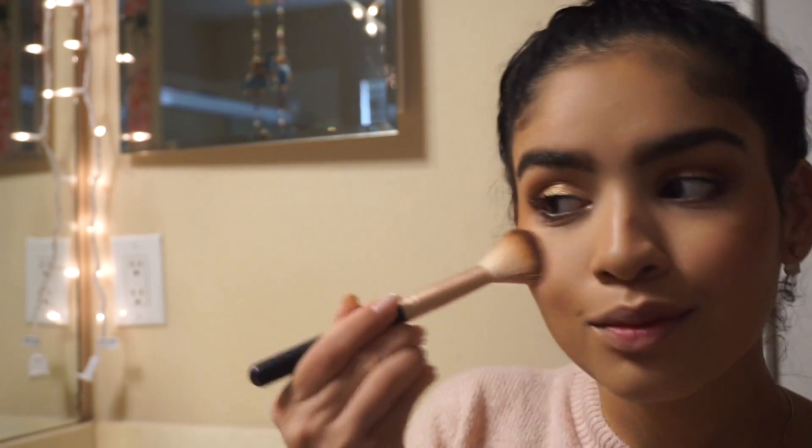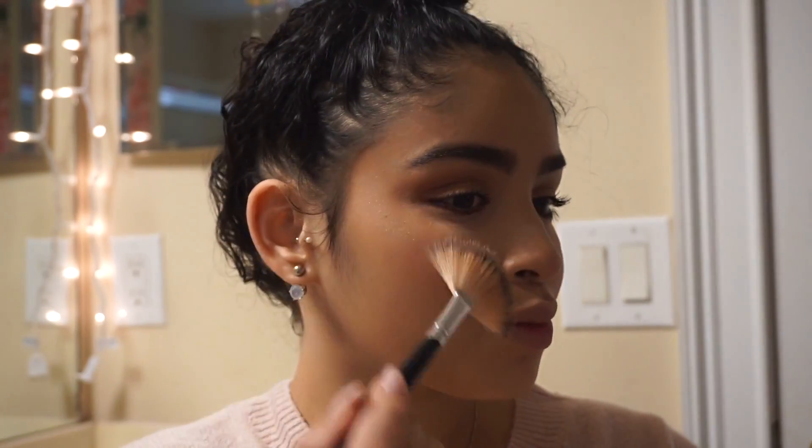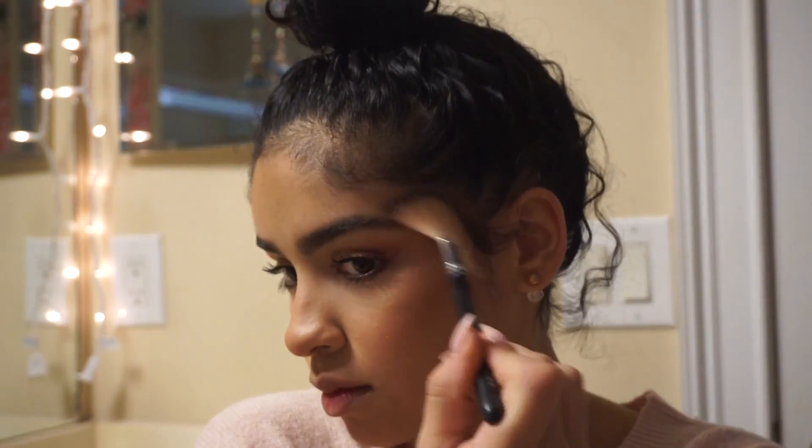Still using the same palette, I'm going to go into the shade Sunset and use that as my blush. Then using a fan brush, I'm going to go back into the MAC Snow Flushed highlighter and use that on my cheekbones, my temples, my nose, and my cupid's bow.